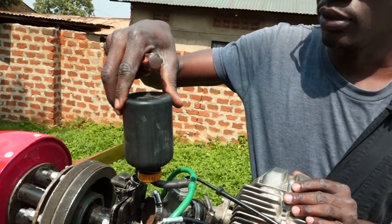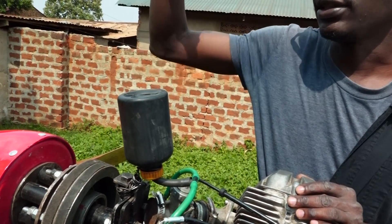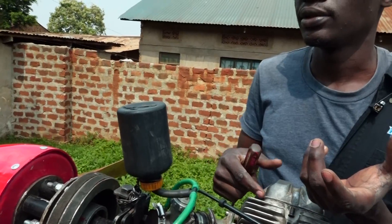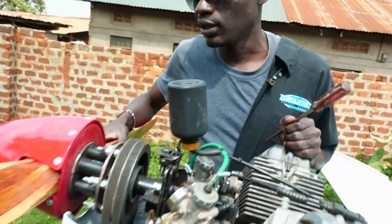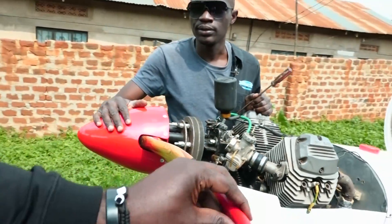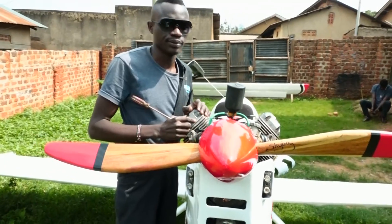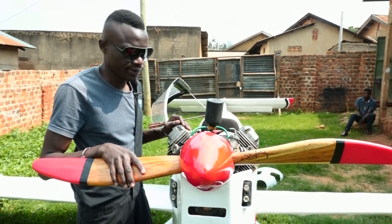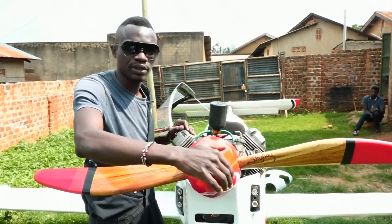This is a gravitational pull tank, whereby it injects fuel using gravitational pull. And this is the propeller — here is the propeller with the spinner being run by the engine.